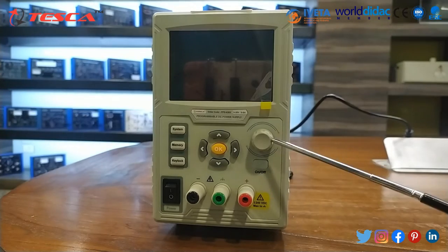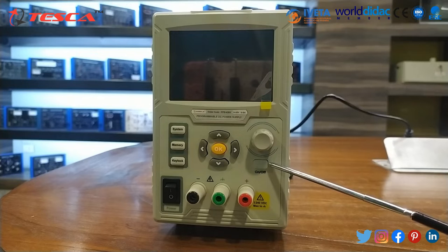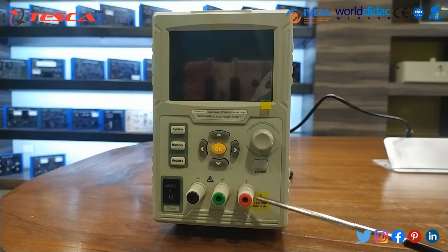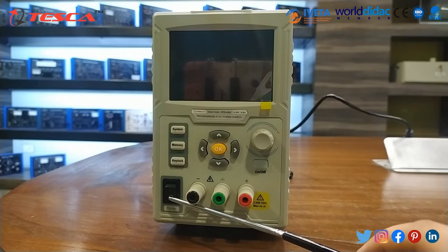This knob is used to select the main menu and change values, functioning as a confirmation key. Then there is the on/off key used to turn the channel on and off. After that, this is the channel output terminal, and this is the power on/off button.